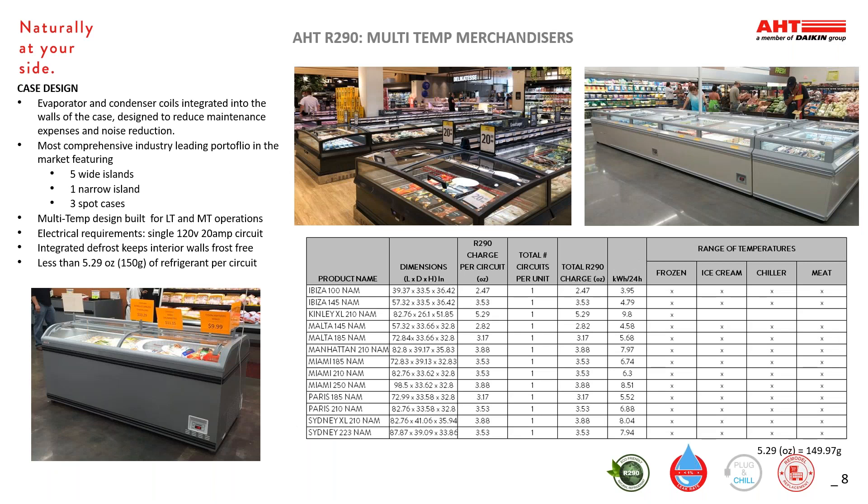Our multi-temp merchandisers are our plug-in refrigeration cases, each using less than 5.3 ounces of R290. These are fully self-contained and only require an electrical connection. These are designed with the evaporator and condensate coils integrated into the walls of the case. This design reduces maintenance expense and reduces noise. All of our multi-temp case models come with three temperature settings: ice cream, frozen food, and medium temperature. Cases also come with an integrated defrost feature that keeps the interior walls free of frost and ice buildup. Our portfolio of multi-temp bunkers is the most comprehensive in the industry. We carry five wide island models along with a narrow island and three spot models.